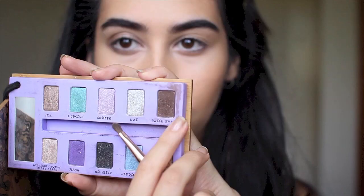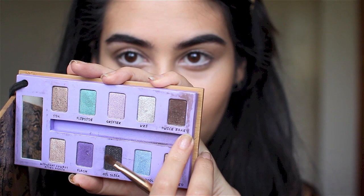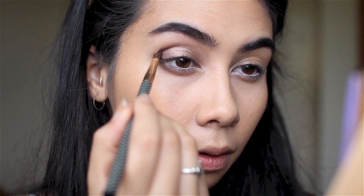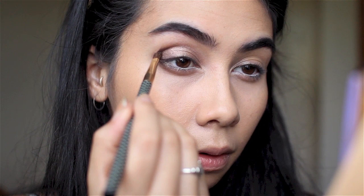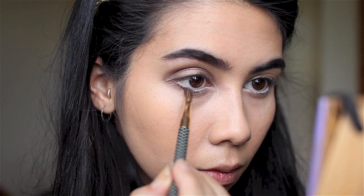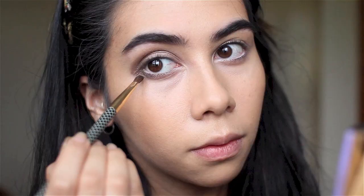Now I'm using Twice Baked — a dark, slightly more matte brown you'll find in a lot of palettes. I'm placing it on the outer corner, blending it into the center of the eye a little bit and up halfway into the crease. It looks a bit messy right now, but I'm also taking it under the eye with the same pencil brush about two-thirds of the way in, blending it all out to get a nice smoked-out effect, then wiping away any excess.